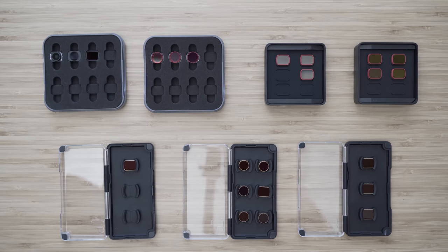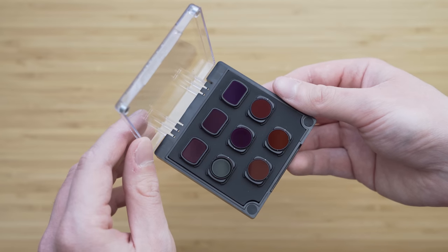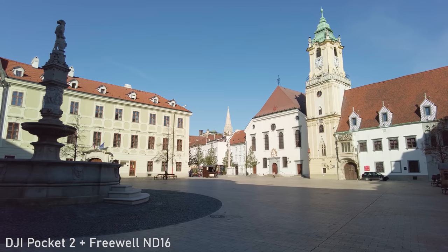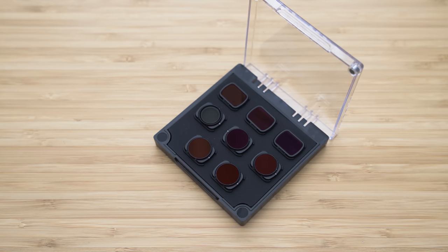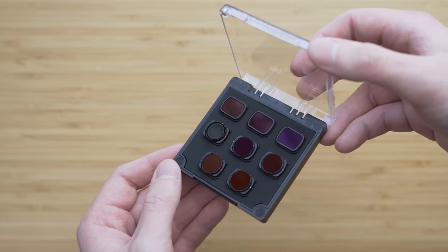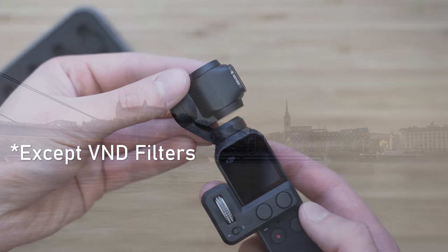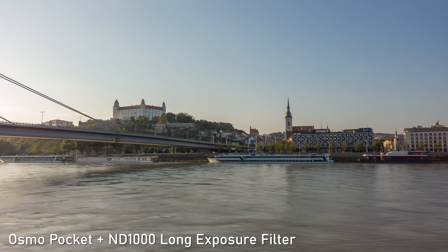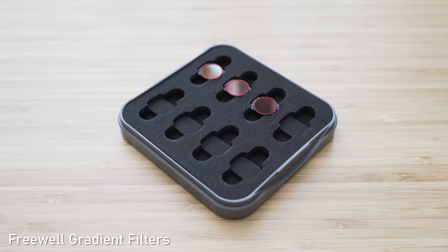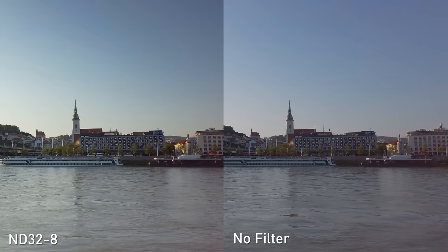That means you can simply choose the filter package that is best for you. The best all-round package in my opinion is the Freewell all-day package. It consists of ND4, ND8, and ND16 without polarizer, and ND8, ND16, ND32, and ND64 with polarizer, plus a circular polarizer with no neutral density — that should cover all your needs. It also comes in a new compact magnetic case. Majority of the filters work on both Osmo Pocket 1 and Pocket 2. You can also get specialized filters such as ND1000, night pollution filter, fixed graduated filters, and even circular graduated filters.